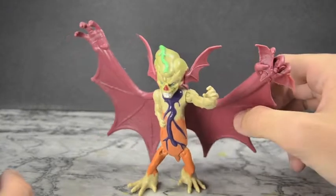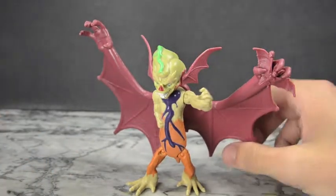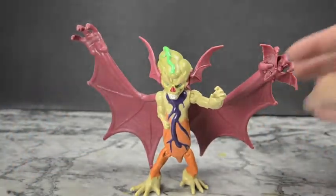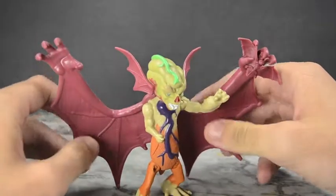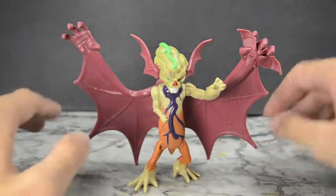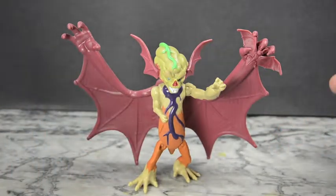I was excited when they announced it and super excited when I saw it on the shelves — it just looks awesome. I love the giant claw wings, I love the color scheme, it really pops. If you don't have this guy, I suggest you get him. If you're on the fence, get him. If you just think he looks awesome, get him. This turtle line is really awesome — they've got a lot of awesome throwbacks like this guy who's based on Wingnut.